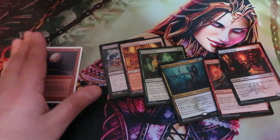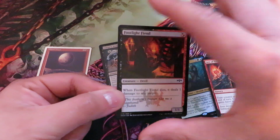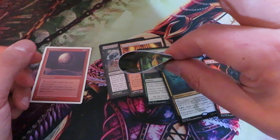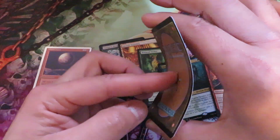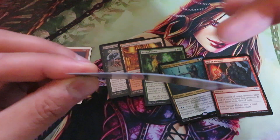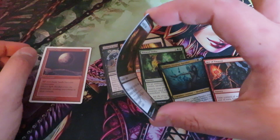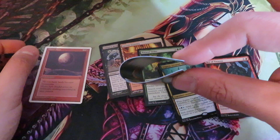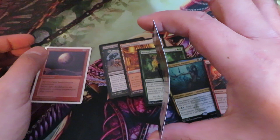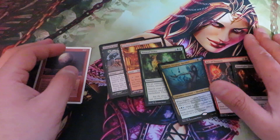Another technique is the bend test. For this I'm going to use this common card, Footlight Fiend. The bend test tells you that if you bend the card until it touches edge to edge, the card will spring back to its original position. You can see there is no damage to the card. If there is damage, that means the card is fake. You need to bend from edge to edge very gently, especially with expensive cards. Touch it and release it — the card will return to its original position with no damage. If you see damage, the card is fake.